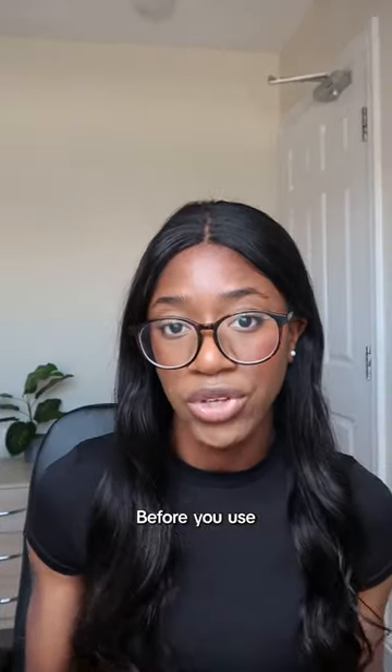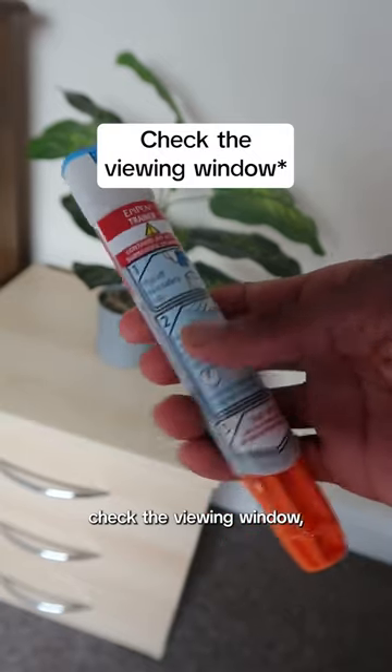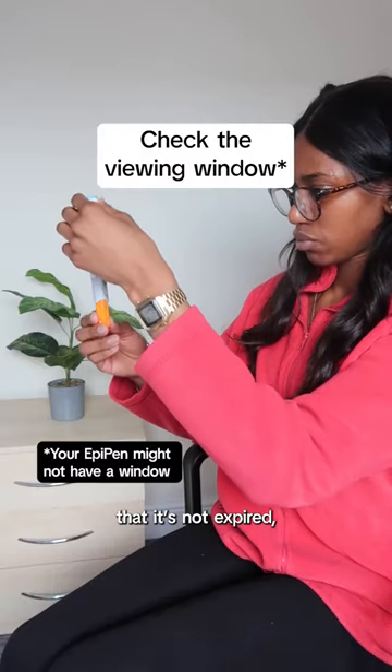Here's the correct way to use an EpiPen. Before you use your EpiPen, you want to check the viewing window. Make sure the solution is clear and colourless, and check that it's not expired.